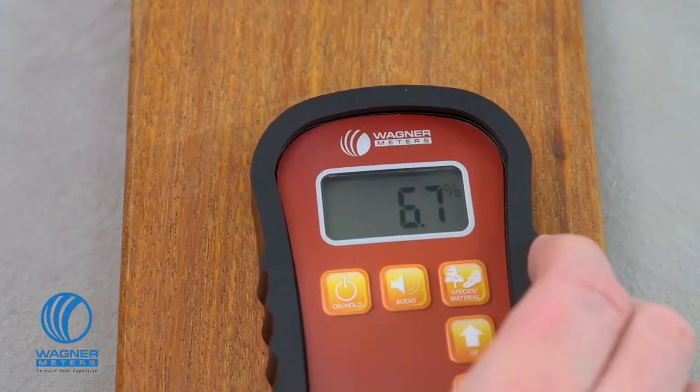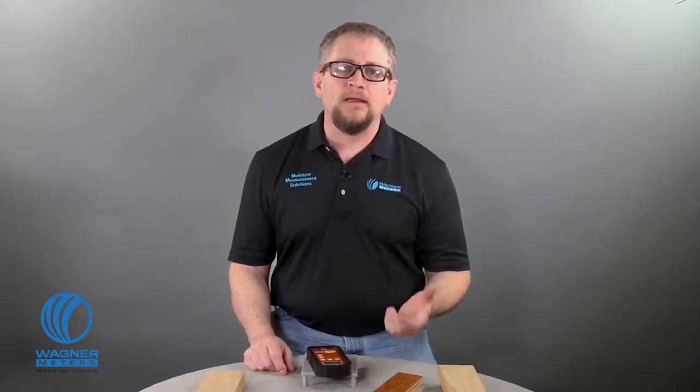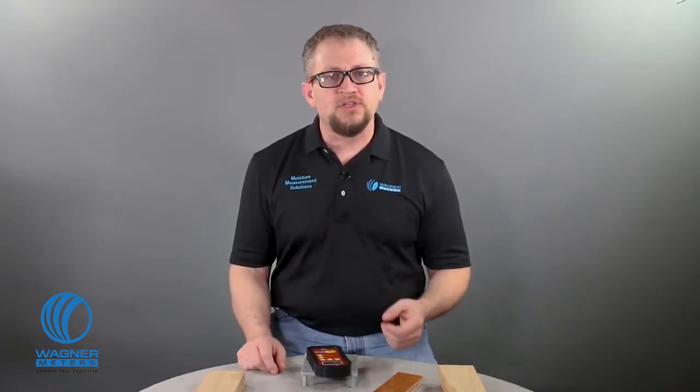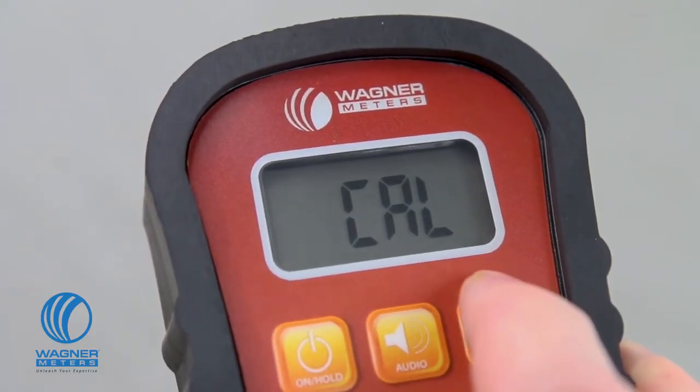This is useful, for example, when quickly scanning a piece of wood and trying to locate any higher moisture content areas without having to continually look at the digital display. The species material button is used to program the appropriate setting to measure your specific wood species. It also puts your Orion meter into two more modes: relative measurement mode and meter calibration mode.